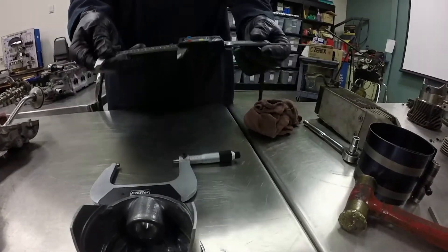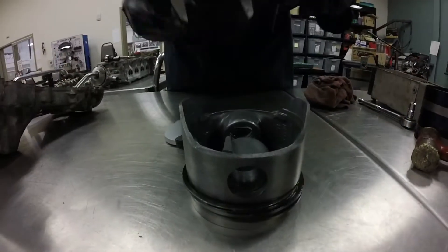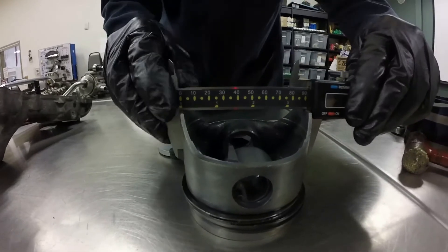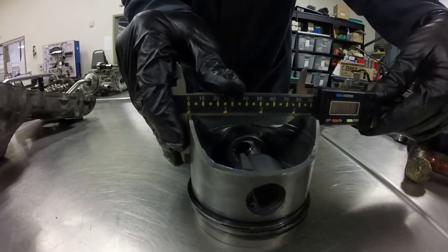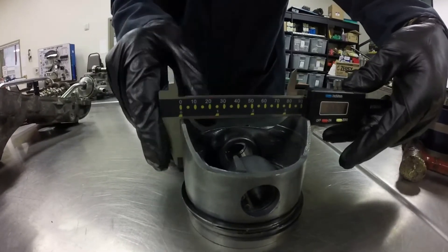We got a reading of 3.665, so it went up just a little bit. Since we got two different readings, what I would do is take a third reading and see if we come up with one of the readings again. I usually try to measure enough times that I come up with consistent readings each time.